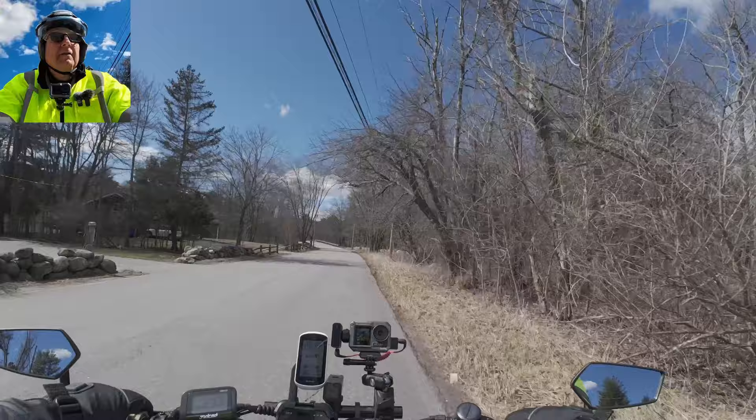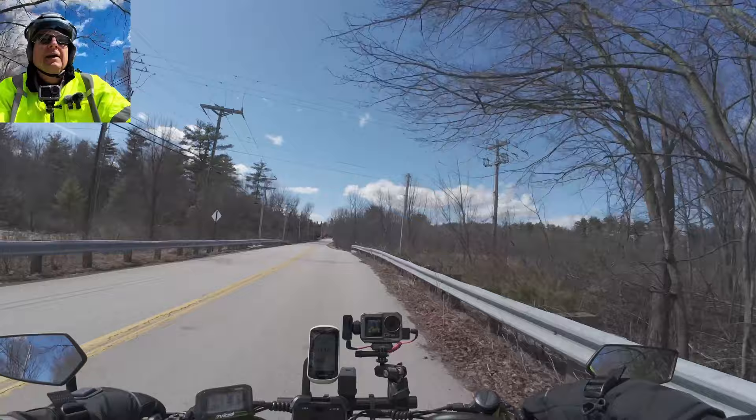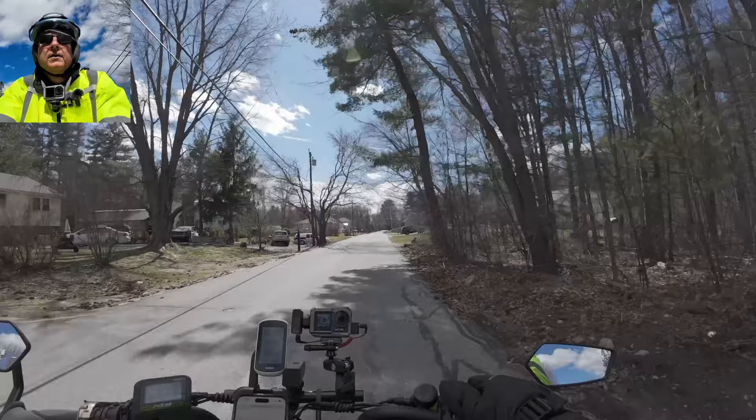If I could start getting in rides during the week too that'd be nice. So far I haven't had that luck - it's been raining, too cold, or raining and cold. Two times I snuck out and got stuck in a rainstorm, and once I got stuck in a hailstorm.